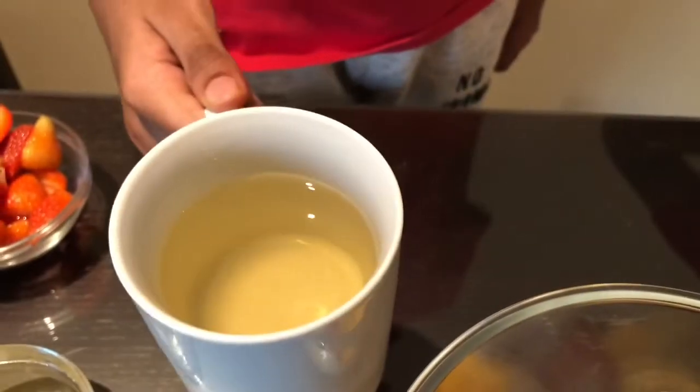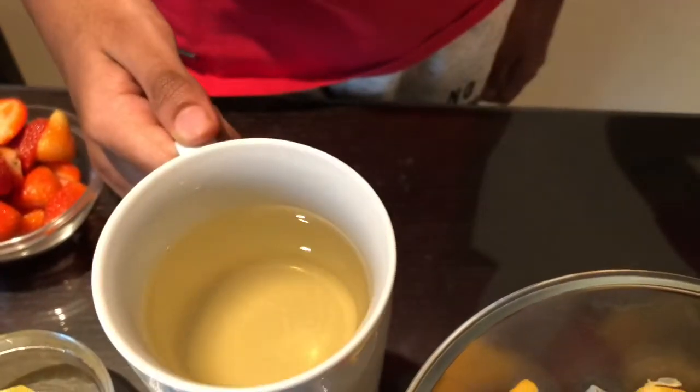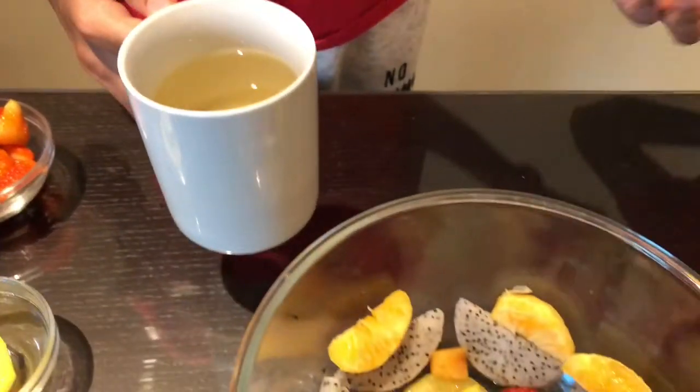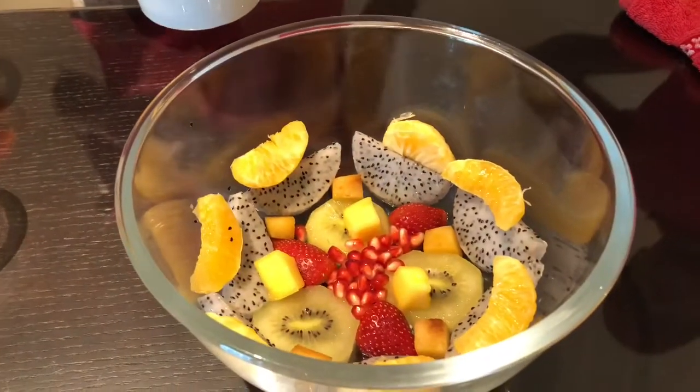Here is the agar-agar and sugar mixed liquid. Don't add it directly into the bowl because you can change the formation, but my dad will show you how to do the correct method.